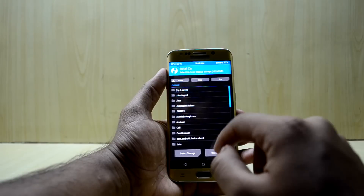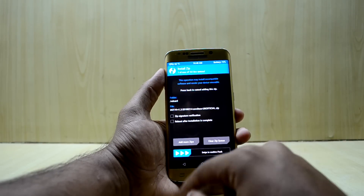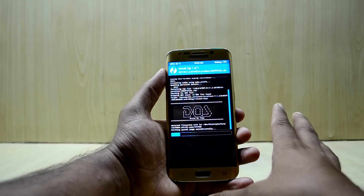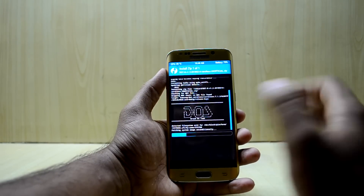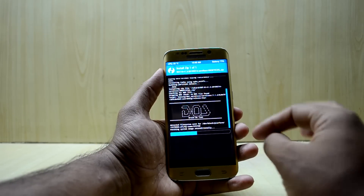Go back and then go to Install. Here you're going to find your DotOS file. Select it and swipe to confirm flash. This ROM is an AOSP-based ROM, which means it is a stock Android-based ROM, so it will be fast and it will look great.